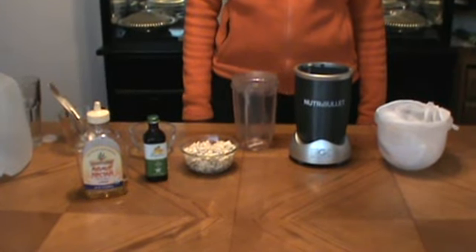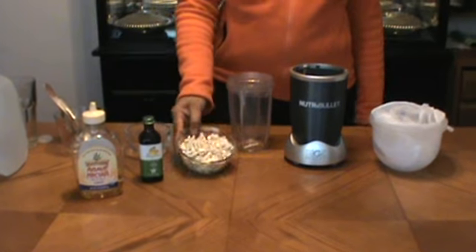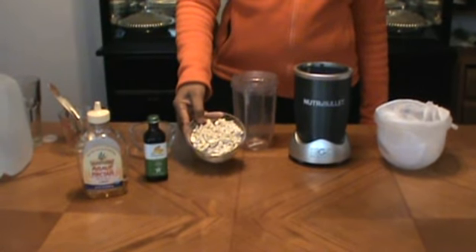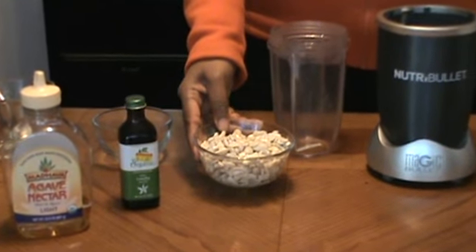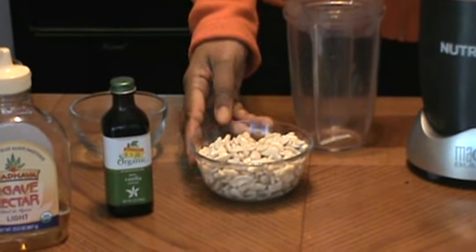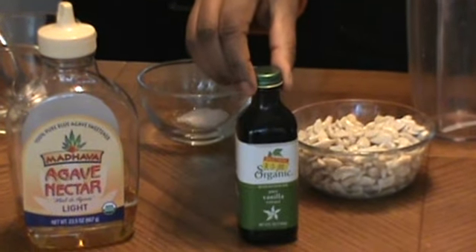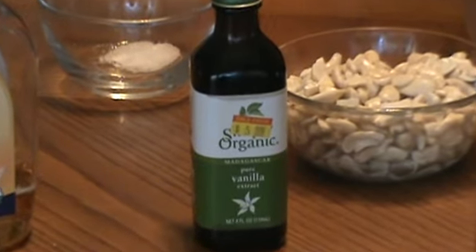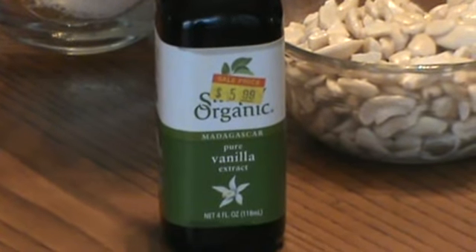Hi, welcome to Sayangomay. Today I'm making cashew milk. The ingredients that I'm using is a cup of pre-soaked cashews. The reason I'm soaking this is because I want it soft and it will be easier to blend. And I'm using organic, simply organic, Madagascar vanilla extract.